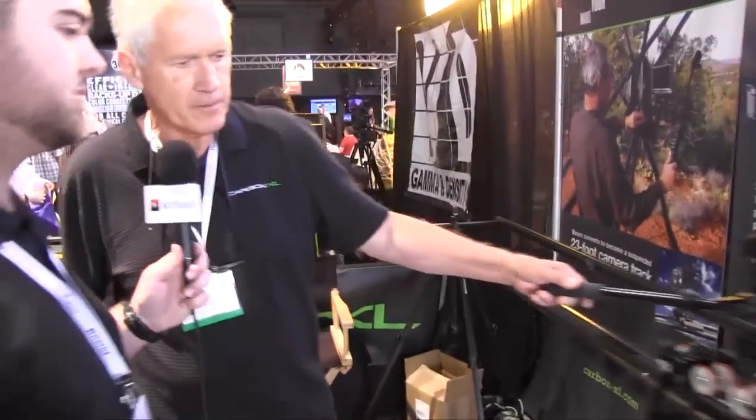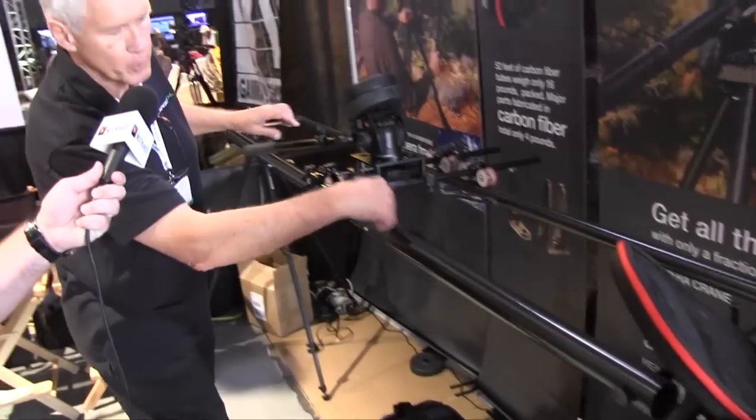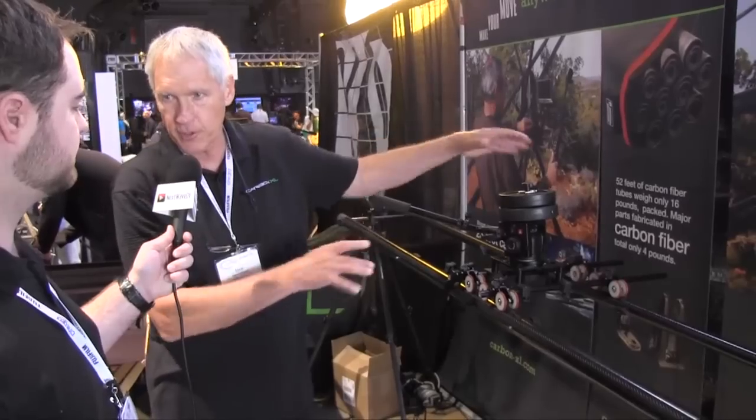You can run the track out to 22 feet, then a motor mounts here and a cable runs down. You can go from three minutes to three hours to traverse 22 feet. You can spread the rails to different widths, put them on the ground, and put a tripod on it. You can also take these pieces and make a car mount with four suction cups that'll go on the hood or the side of a car.